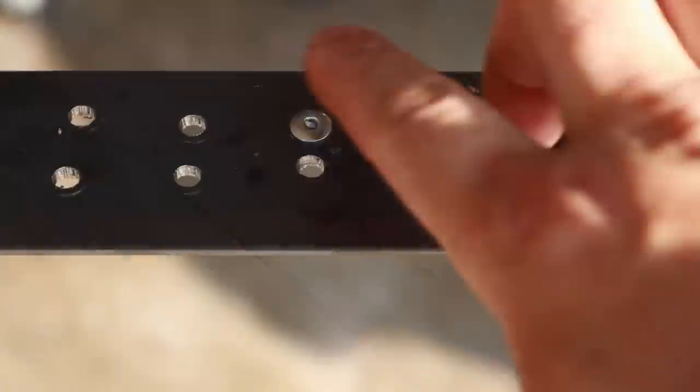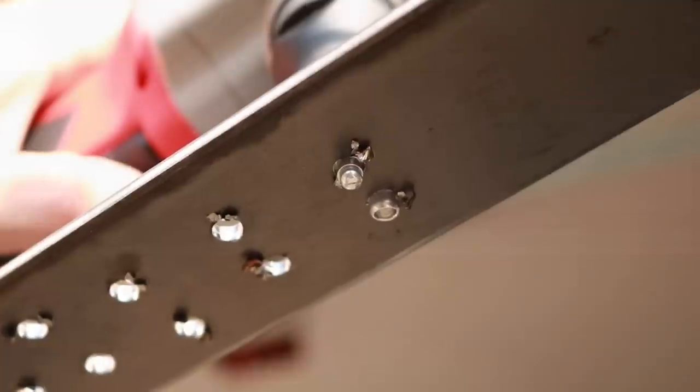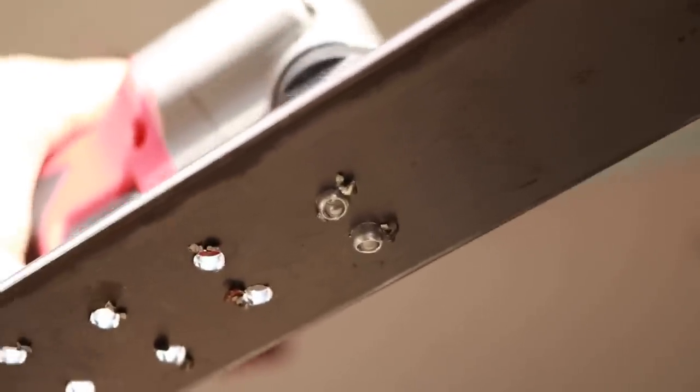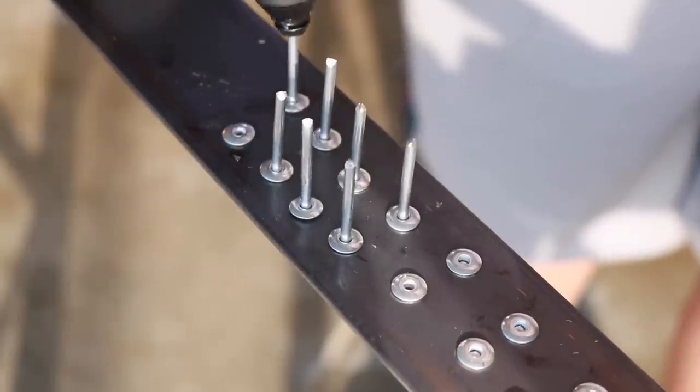Just as I was hoping, it took that stem completely off — it is nice and clean. Let's take a look underneath. Now let's speed this up a little bit.